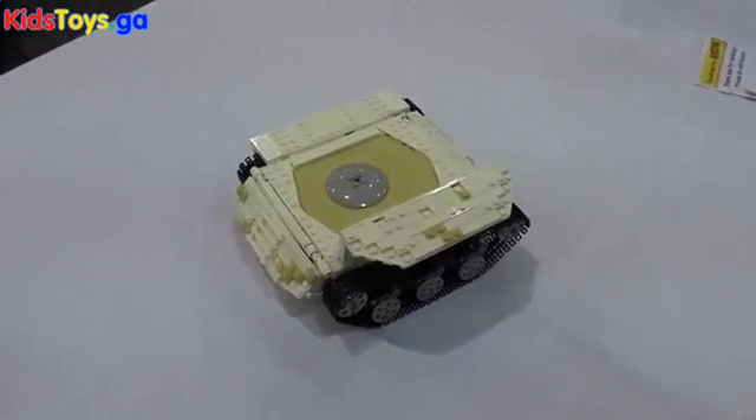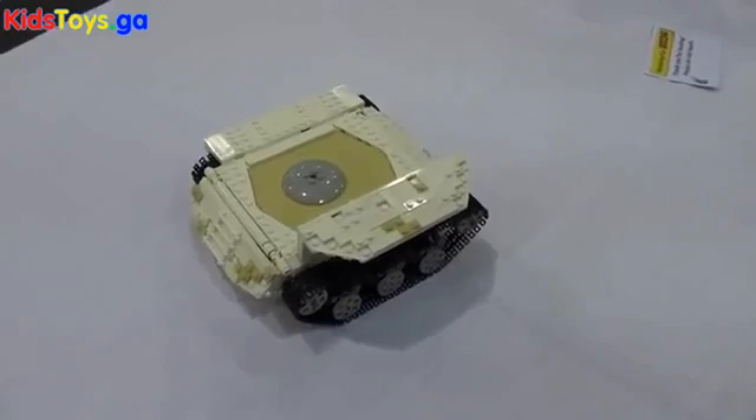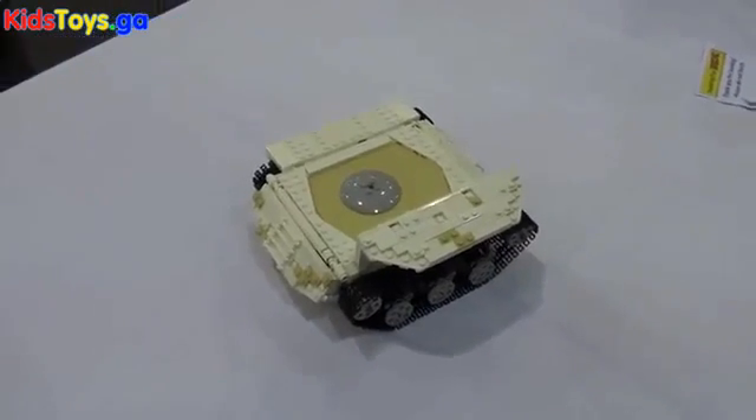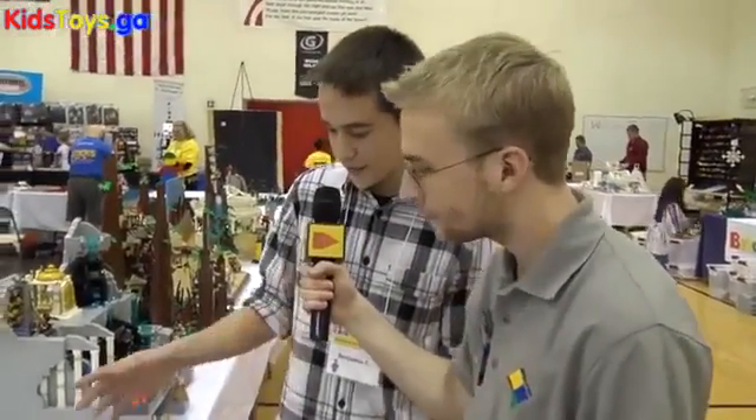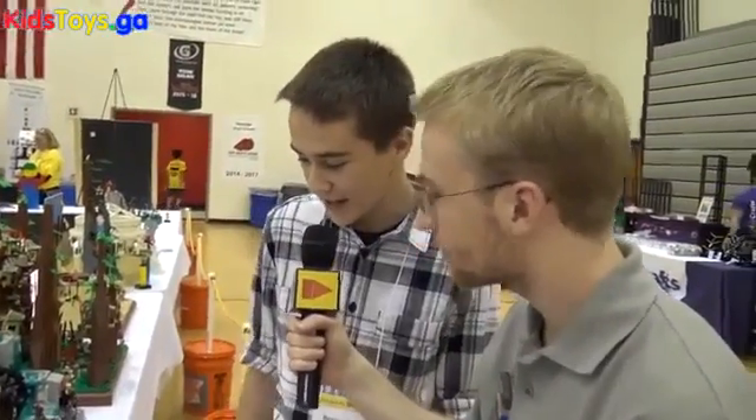And it has no turret and it sort of gives it a futuristic vibe because you expect a turret there. Yeah. What was the reasoning behind that? Well, it was one in the morning when I had gotten this far and I was starting to get a little tired and Scouting for Bricks was the next morning, so I decided to leave the turret for another day. Yeah, I've done similar things myself. That's very understandable.